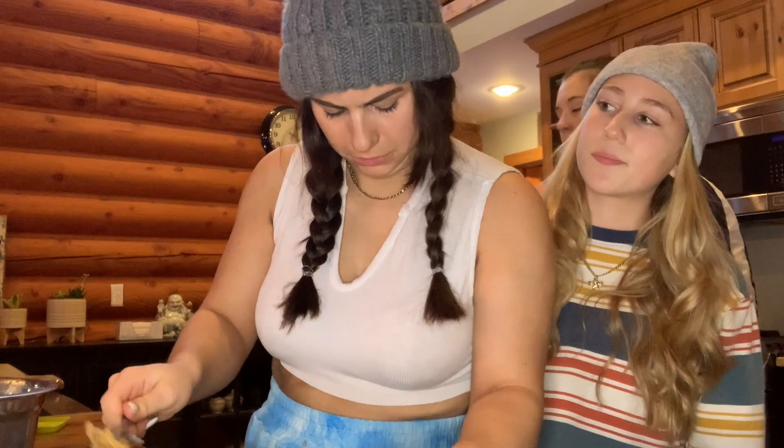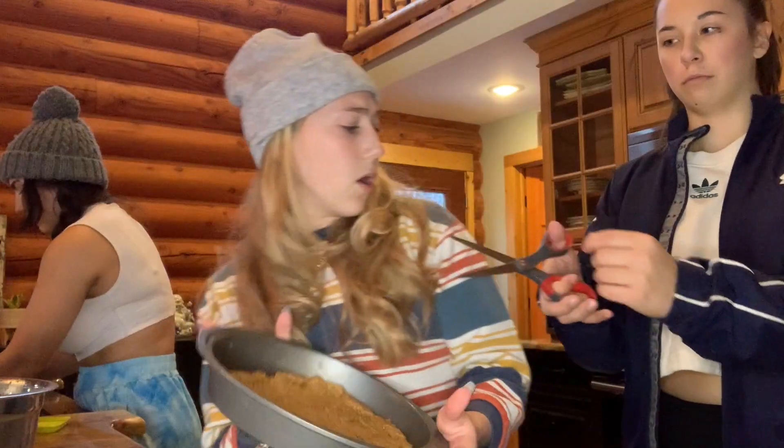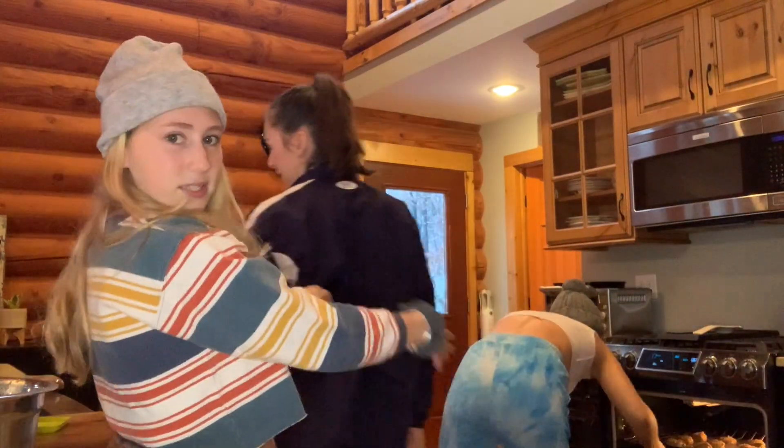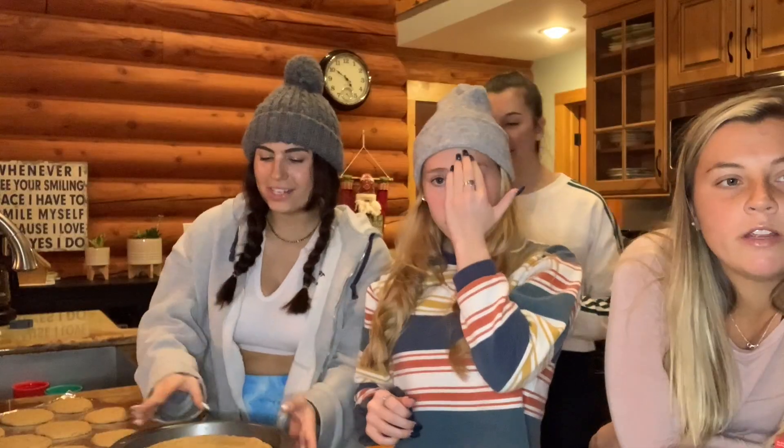It's going to be epic! They go in the oven at the same time. Okay, we'll see you in 10 to 12 minutes. Bye! All right, so we pulled the cookie cake out of the oven.